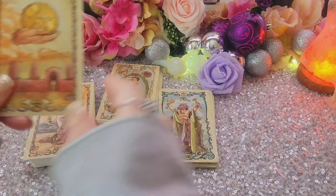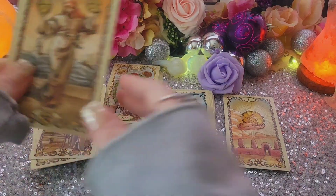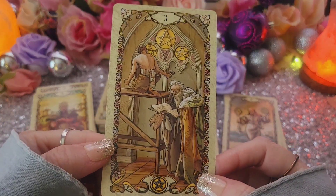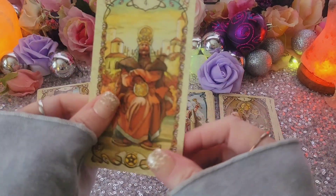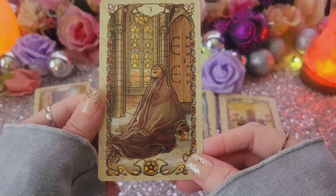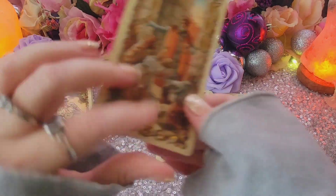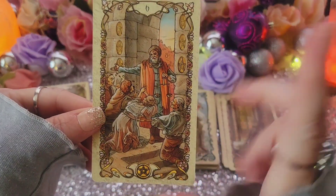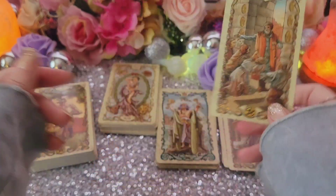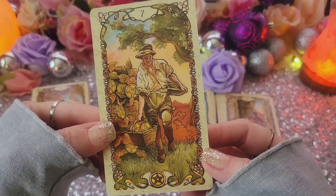Let's do Pentacles now. Ace of Pentacles. Two of Pentacles. Three of Pentacles. Four of Pentacles. Five of Pentacles — that's very dramatic, you really feel their pain. Six of Pentacles — this is a different kind of Six of Pentacles, showing off your fortune, not being really that charitable but still sharing. Seven of Pentacles — I like that.